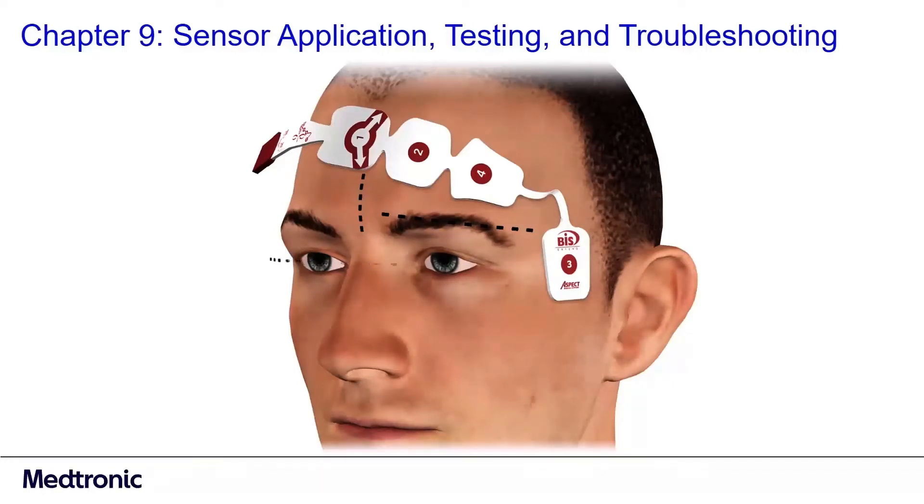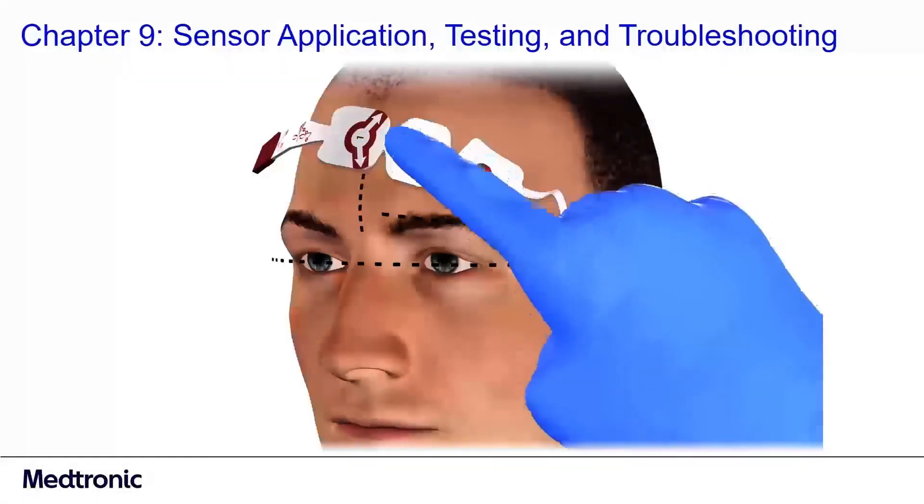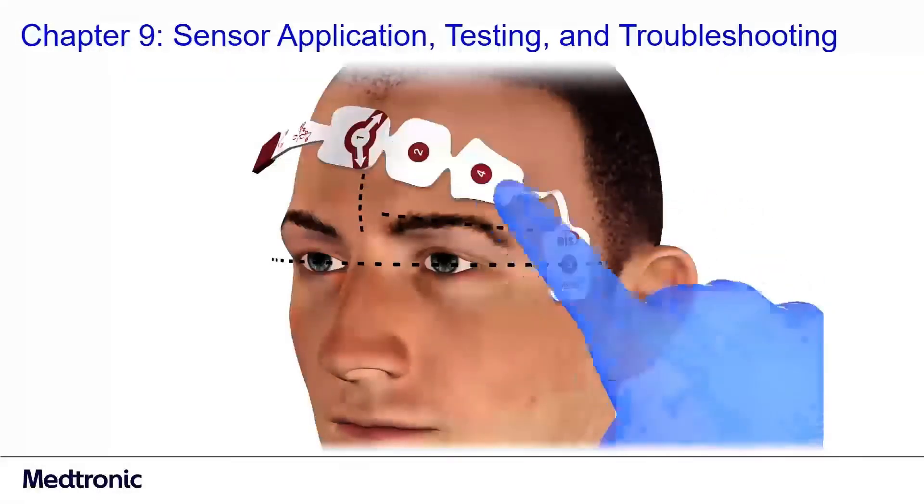Electrode number three should be positioned on the temple, between the outer corner of the patient's eye and their hairline. Electrode number four should be lying flat over the outer half of the eyebrow. Next, to ensure adhesion, apply pressure to the outside of each electrode using a circular motion.